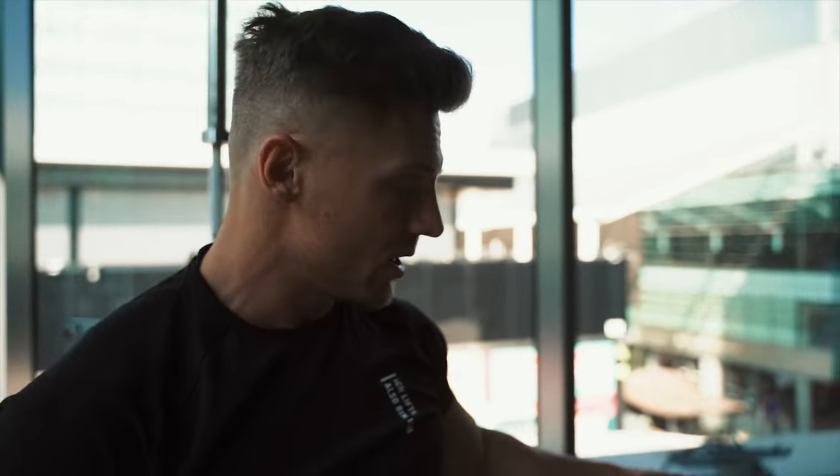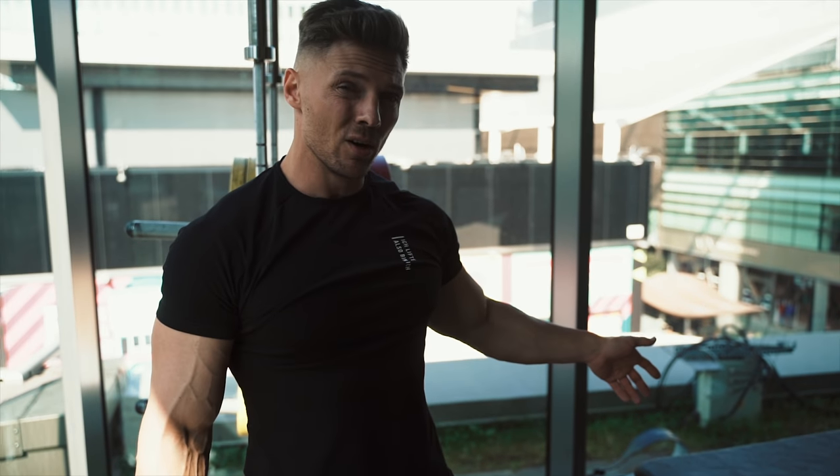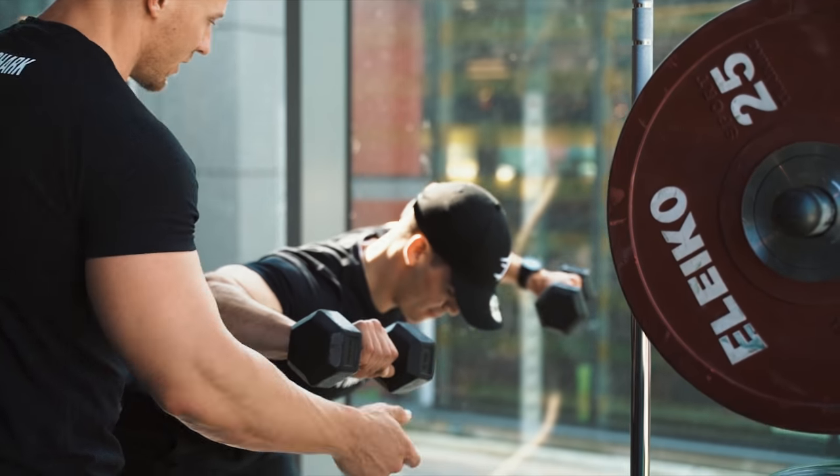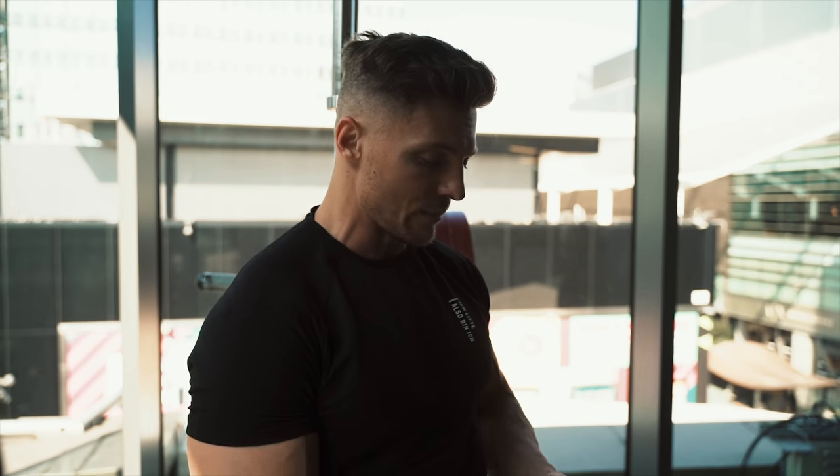We're going to be doing a supported barbell row straight into a bent over W raise. We're going to be doing 12, 10, 8, 6 reps on the row. And then on the W raise, we're going to be just doing sets of 10, supersetting these back and forth with 90 seconds rest in between.